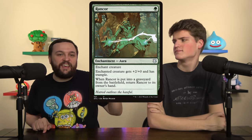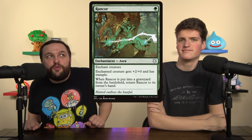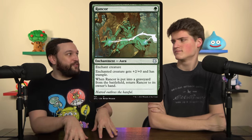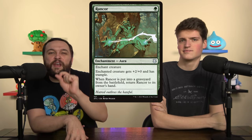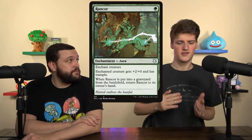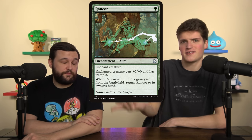If you tell me you're in a green deck and you care about auras, the first card I'm putting in every time is Rancor. The card is so dang good — +2/+0 Trample, and when it goes from the battlefield to the graveyard, it goes back to your hand. What makes Rancor so good is evasion plus one mana, because you're going to be reusing it. It never disappoints as long as you're the beatdown. And you get a cantrip spirit off of this every time — great card.